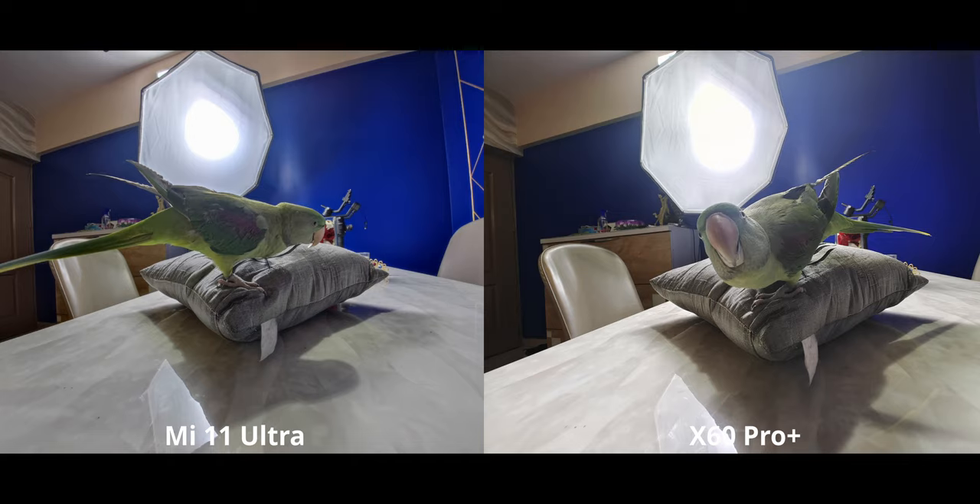For the ultra-wide in a similar situation, it's also basically a tie. Both are doing a great job here. The Mi 11 Ultra is handling the highlights maybe just a pinch better, but really it's not that big a difference. It'd be wrong to call a winner here, so yes, a tie it is.